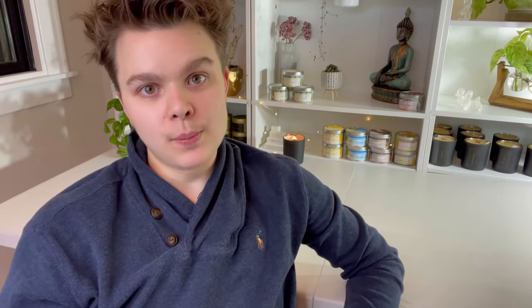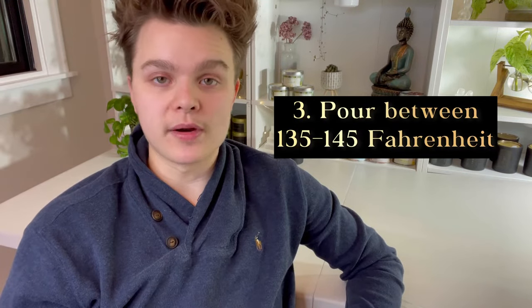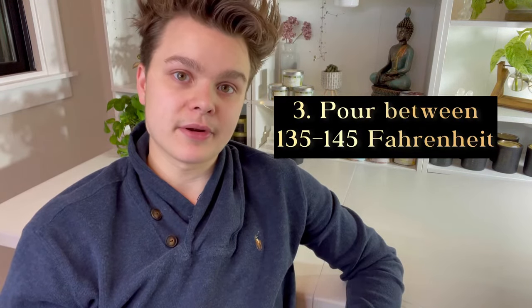The combination of adding fragrance at 185°F and stirring for two minutes is key. Additionally, pour your candles at 135 to 145 degrees Fahrenheit. My theory is that you not only get smoother tops in general, but the fragrance has had time to sit with the wax for a while before you disturb it and pour it into the candles. I've always found that this 135 to 145 range produces the best hot throw with my soy candles.